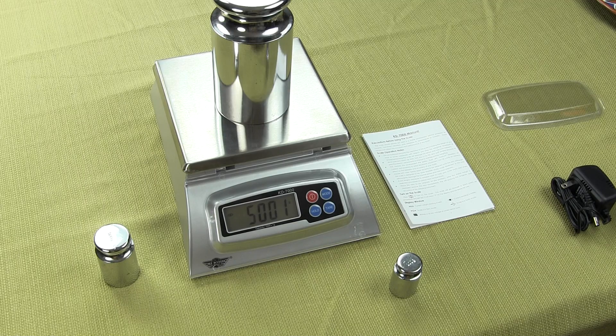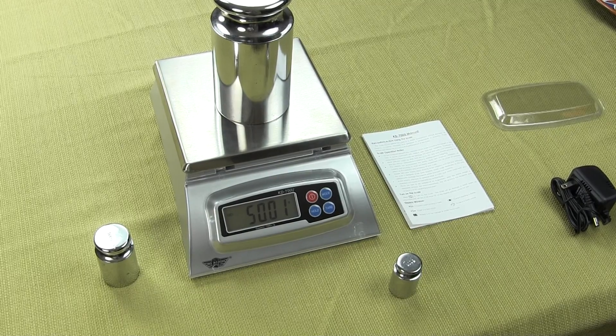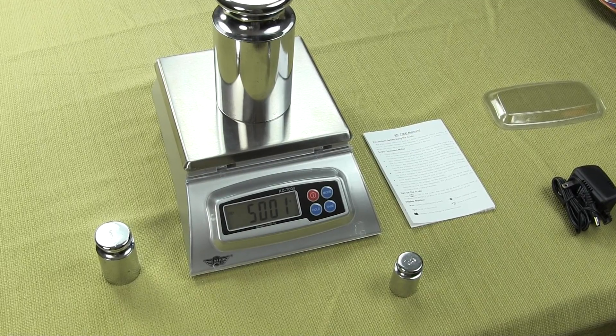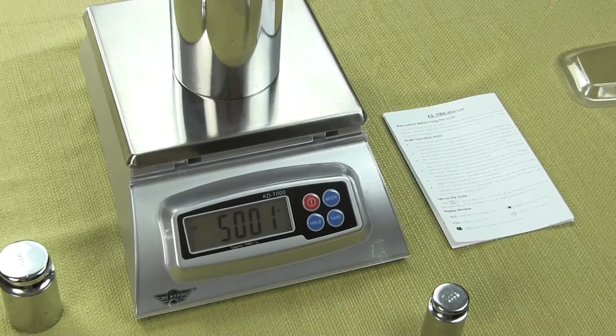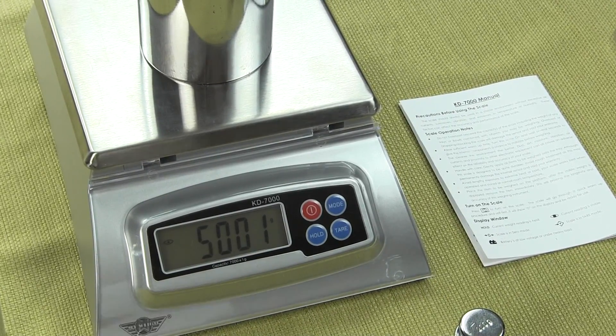The scale has 5 different weigh functions and we'll show you those weigh functions and change the weigh modes. Right now the scale is presently in grams and we're going to show you how to change the weigh modes.